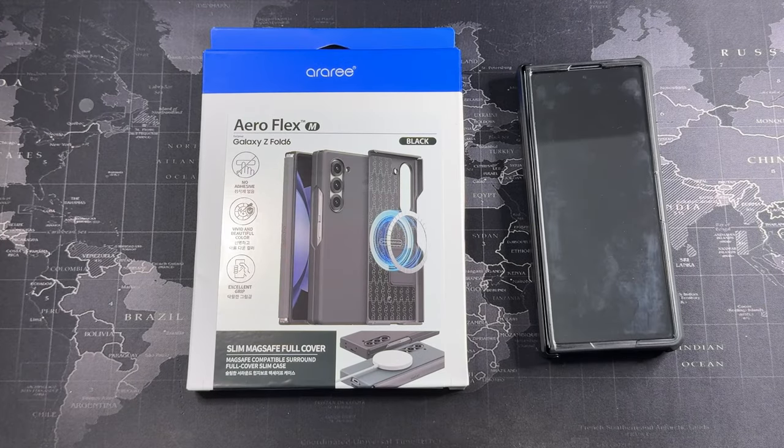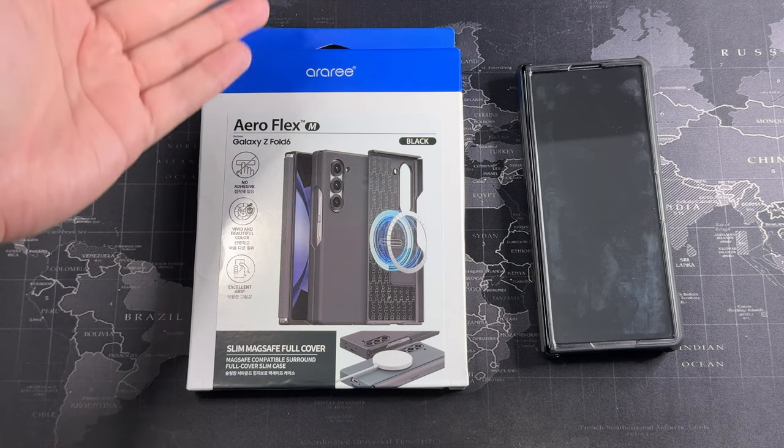Hey, what's going on guys, Meh here with Driven Tech Reviews and welcome back to another video. In this video I got a case for the Galaxy Z Fold 6 — this is the RRE case Aeroflex.